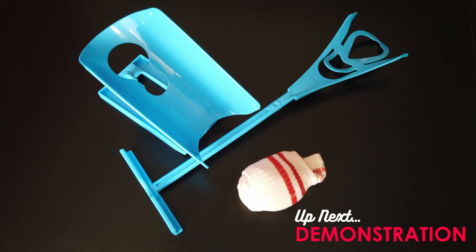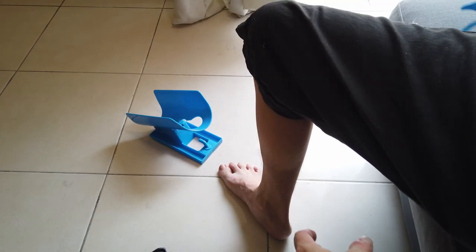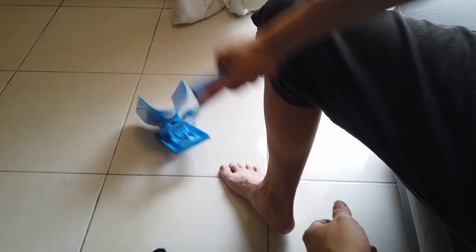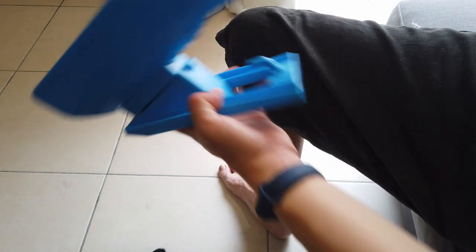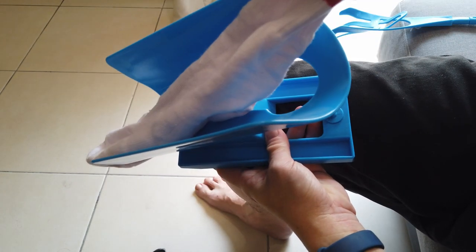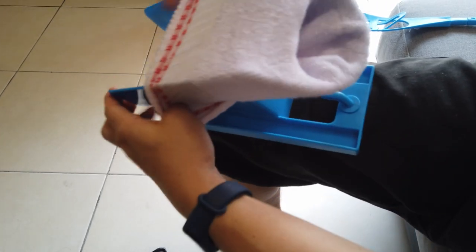Next, we're going to do some demonstration. I have here with me the cradle on the floor, which I'm going to use the handle to pick it up easily. You can then prep any socks that you want on the cradle, and then we're going to place the socks into the holder here. Just open it up and tuck it all in.